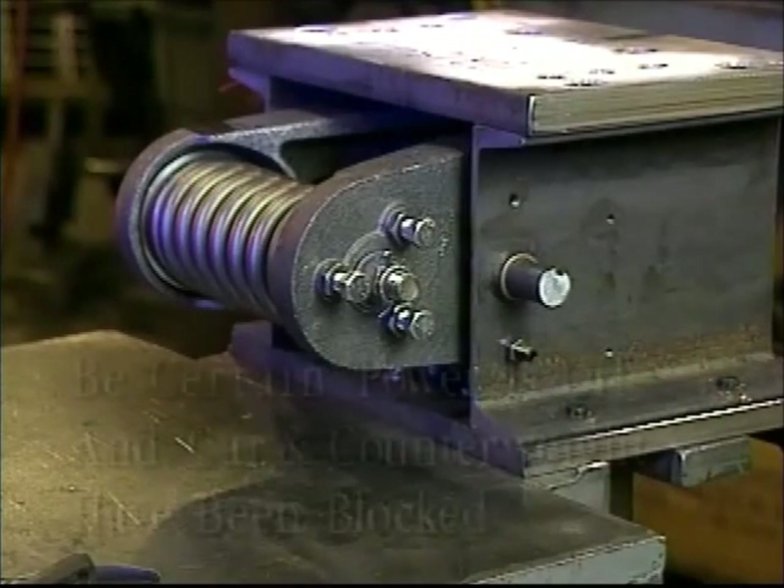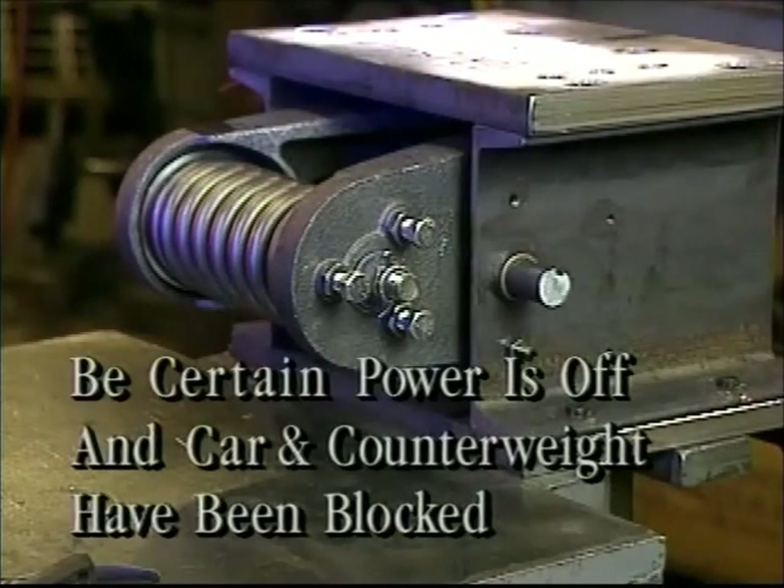Before performing any procedures, be certain that the power is turned off and the car and counterweight have been blocked to prevent any possible mishap.